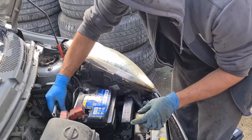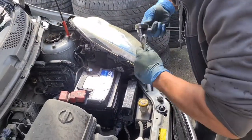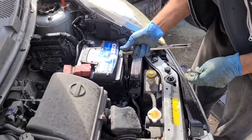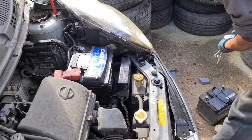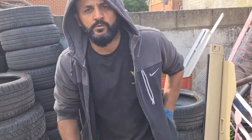That's good. Now I just nip it up so the battery's secure. Then I'm going to start the car up and make sure it's all running well.